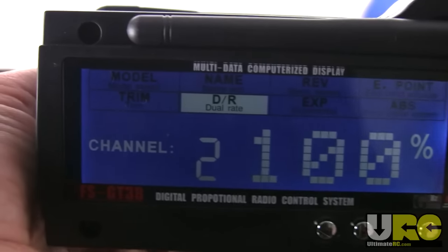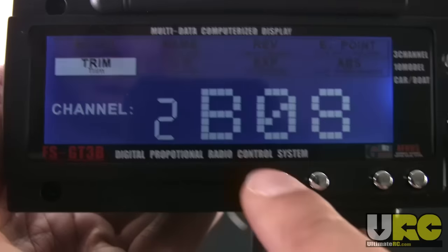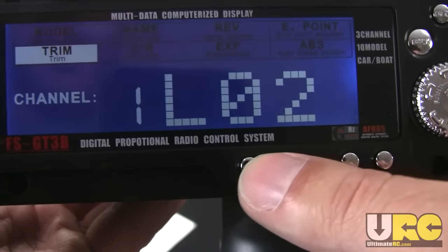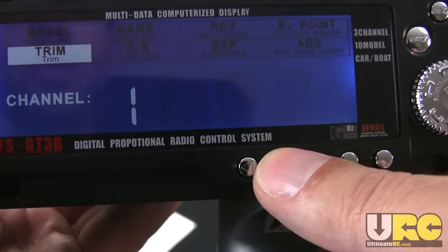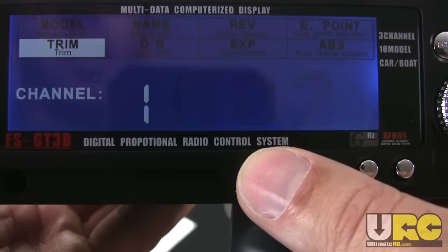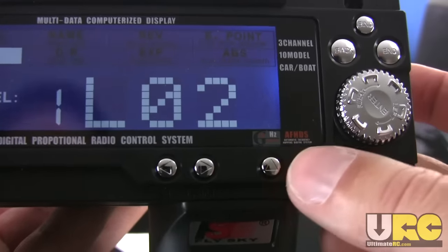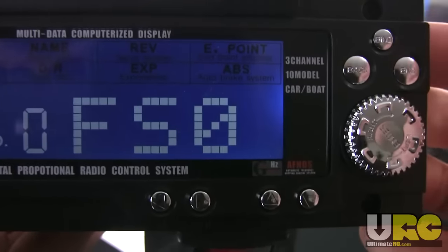You've got exponential control and dual rate control, and also trims that repeat what shows up on the standard per-channel trims. You've got shortcuts to steering trim — you can alter trim left and right without being in the menu system at all, just by pushing these buttons. You can also access throttle trim. There's a back button to take you to the top level of the menu system, and a bind button that's important when you get a new receiver.